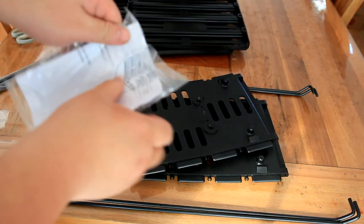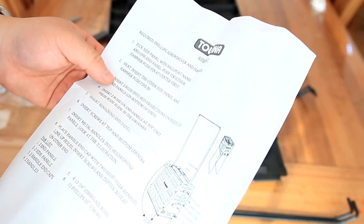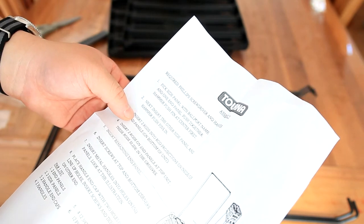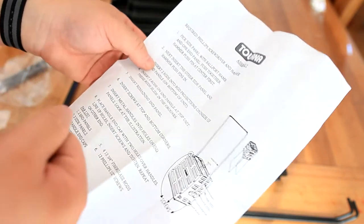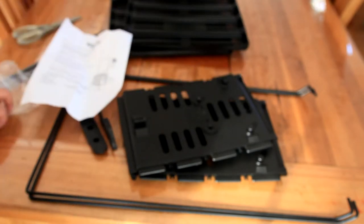So I've got the instructions. Here it is. I've just got to pick the side panel. I need a screwdriver and a hammer — put the side panel in. I'm going to get my tools and I'll be back.